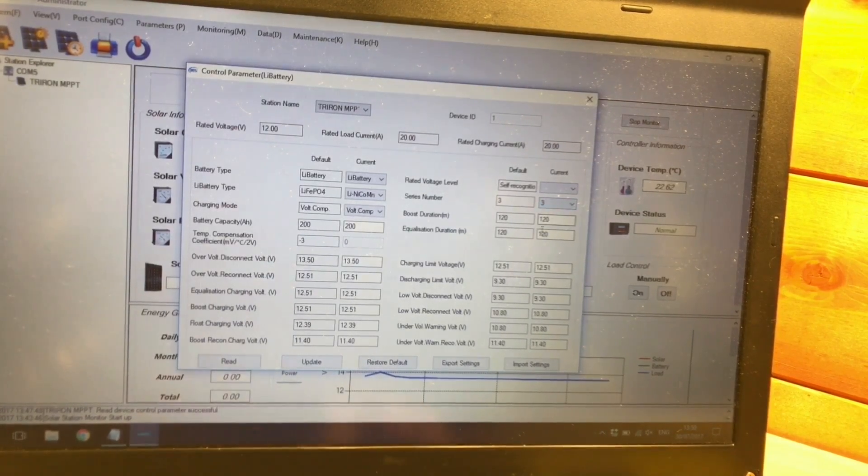Looking at the voltages for a three-in-series bank, the charging limit is 12.51 volts — that's 4.16 volts per cell, leaving a little headroom below the 4.2-volt maximum. The float voltage is noticeably lower than the boost voltage, meaning the cells must drop back before any further charge is applied. The cells also need to drop all the way to 11.4 volts (3.8 volts per cell) before a boost charge recommences. There's also a conservative discharge limit set at 9.3 volts — that's 3.1 volts per cell — which should prevent discharging cells to the point of damage.